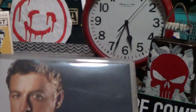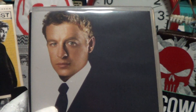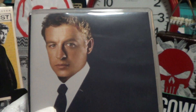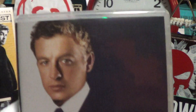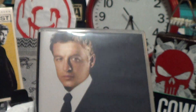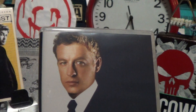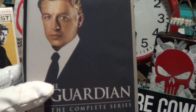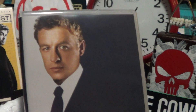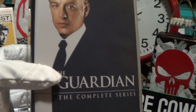I just found another binge-worthy project with Simon Baker as well — it's called The Guardian, and it ran from 2001 to 2004. There are about 15 discs and 50 episodes. He's serving 1,500 hours of community service for being a drug user and ends up as a child advocate, a really good lawyer protecting kids' rights. It's an excellent series.